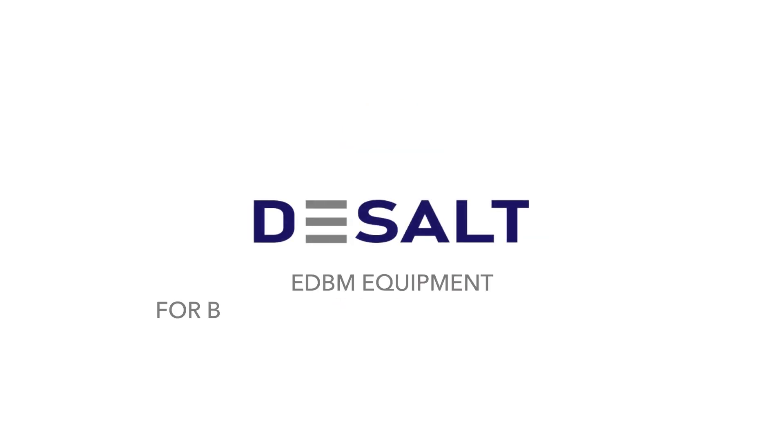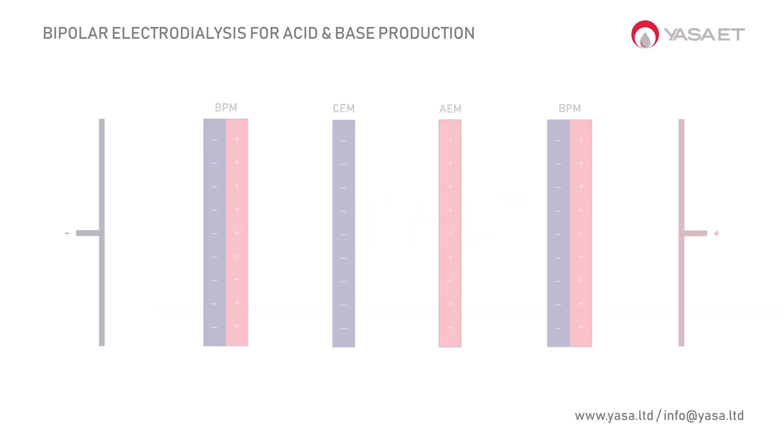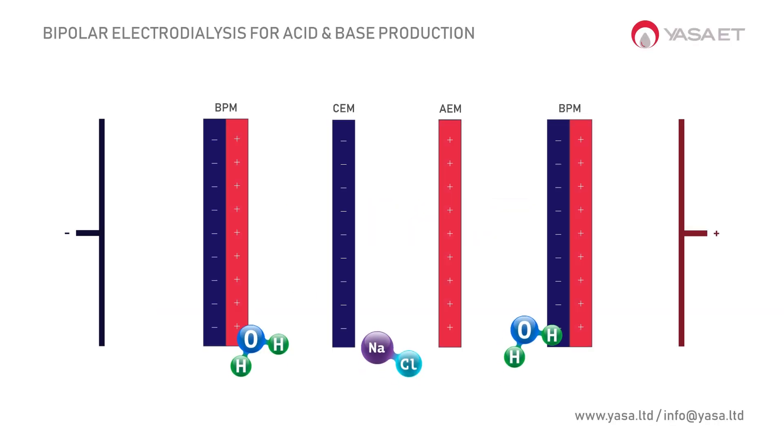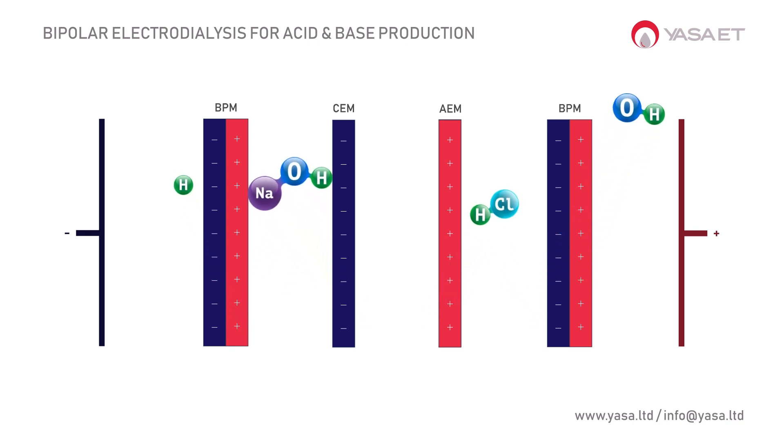Yasa ET presents D-Salt EDBM equipment for bipolar electrodialysis processes. Equipped with high-end bipolar membranes, D-Salt can dissociate water molecules into hydrogen and hydroxide ions.